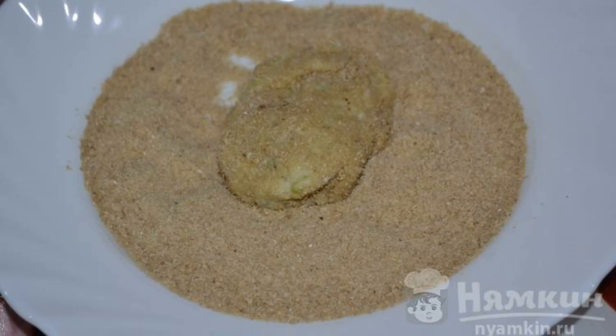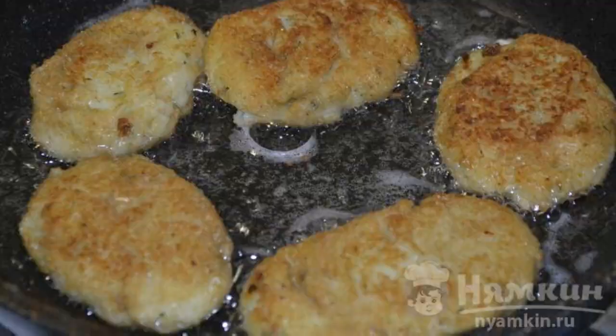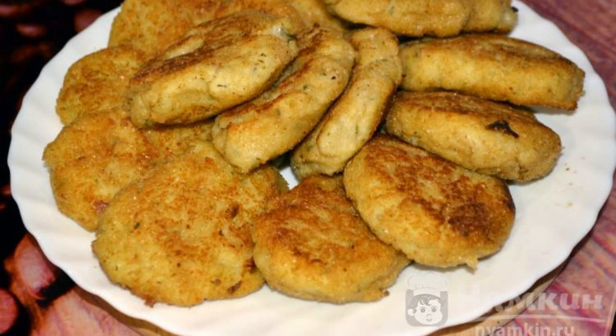Form cutlets with wet hands and roll them in breadcrumbs. Fry the cabbage patties over medium heat until lightly browned. Serve the cabbage patties on the table. Enjoy your meal!